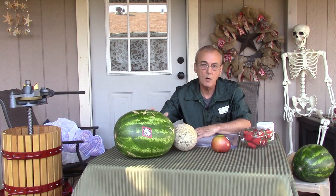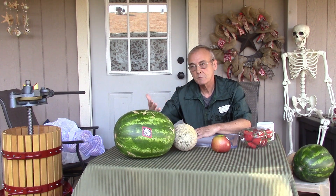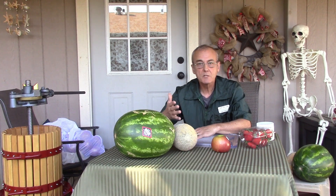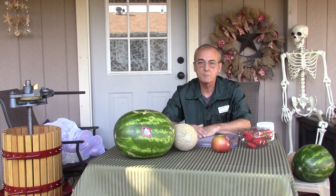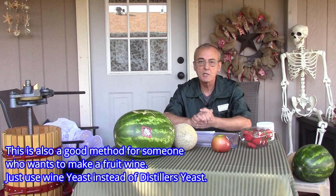Today we're going to make some brandy. It's not a long process but this is going to take a couple of weeks — several weeks as a matter of fact. Brandy is a distilled spirit that's normally distilled from a fruit. There are all different types of brandies, but today we're going to do a combination of fruits. I thought about doing one fruit, then another — why not just do a good combination?